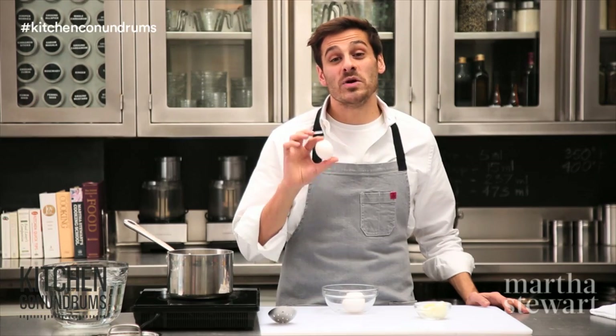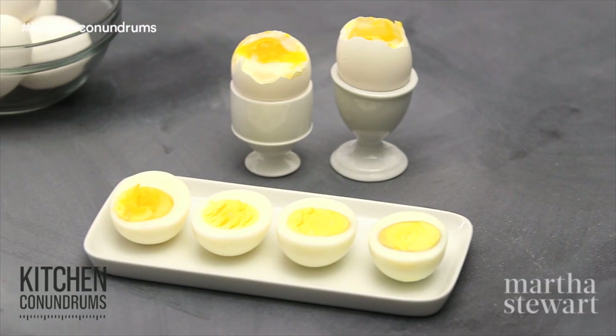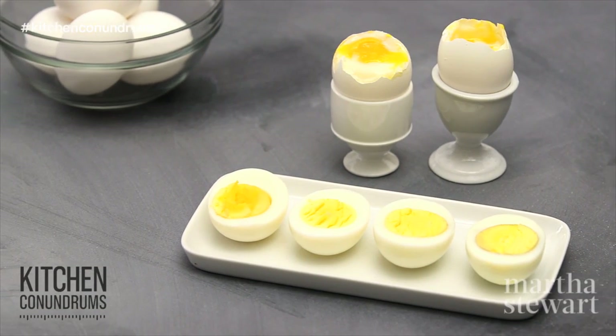Eggs are among the simplest and most versatile ingredients in the kitchen. Today I'm going to show you the basics, and that is hard boiling and soft boiling eggs.